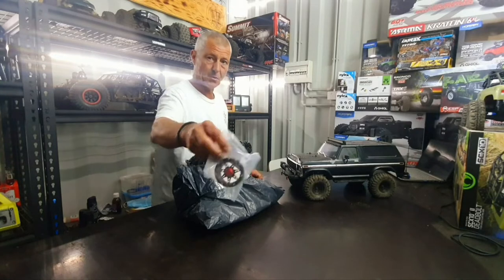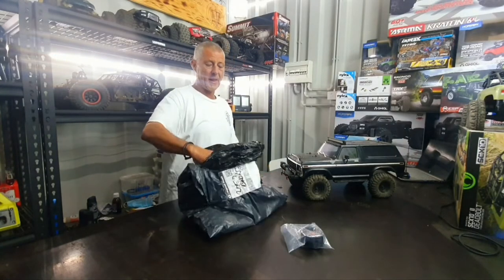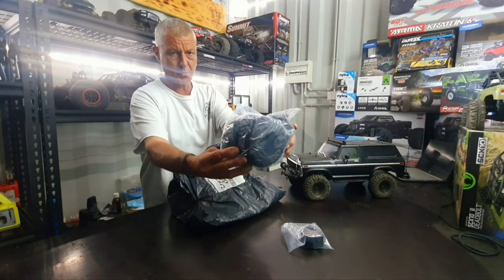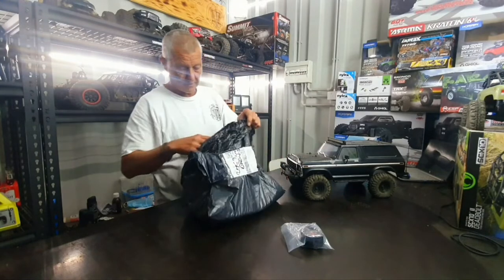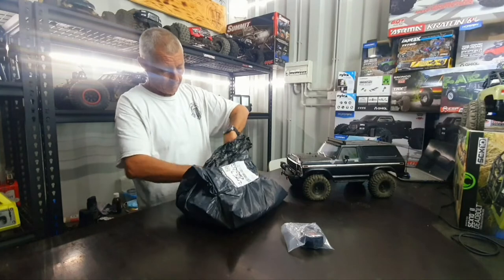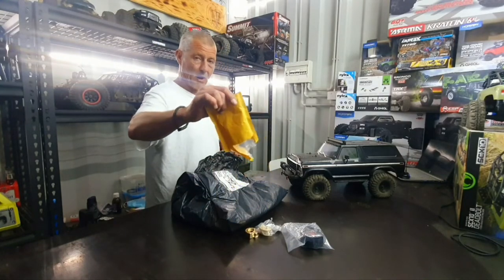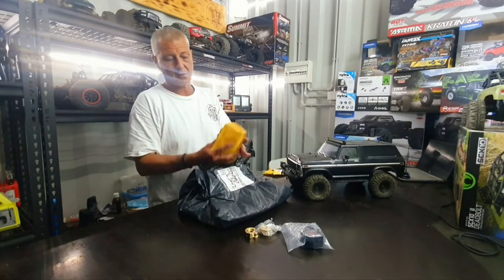we have new alloy bead locks, and we are going up to 2.2s — yes! Not only do we have bead locks and 2.2s, we've got brass. Yes, brass — lots of brass.